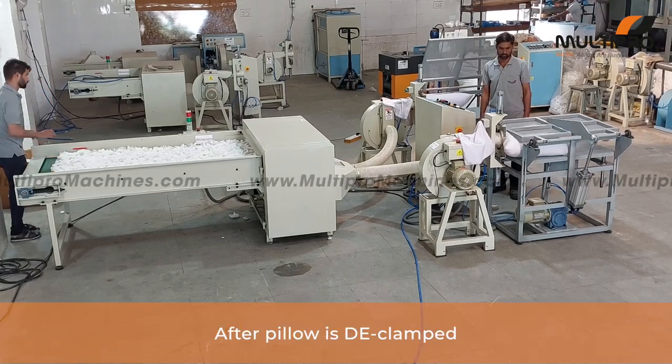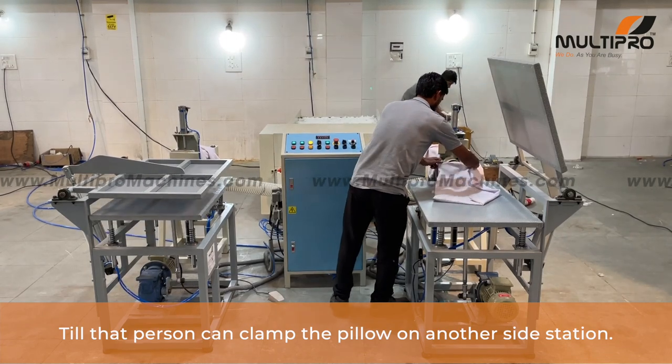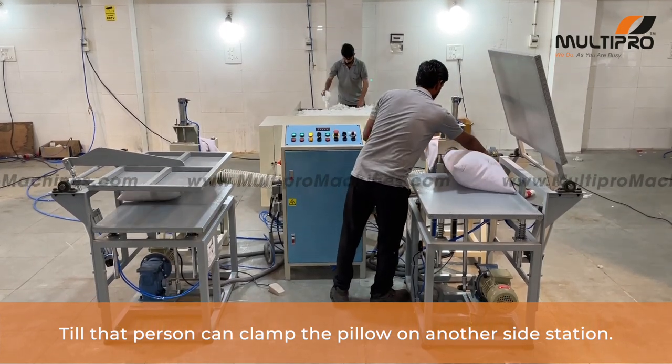After the pillow is declamped, the pillow beating machine will also stop. Till that, the person can clamp the pillow on another side station.